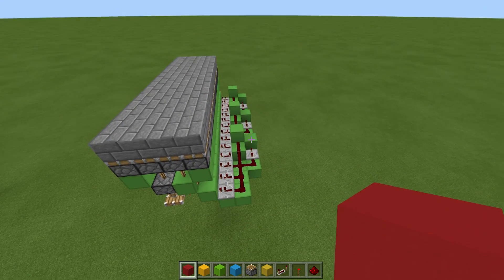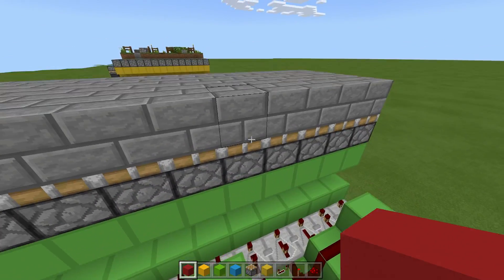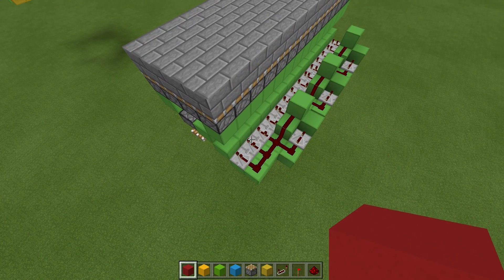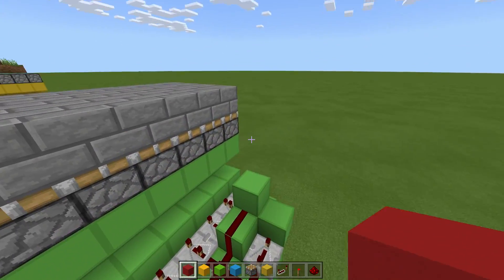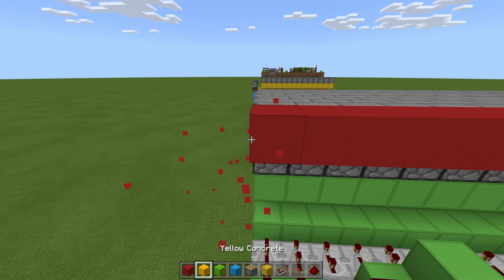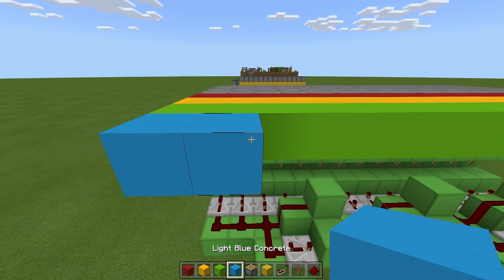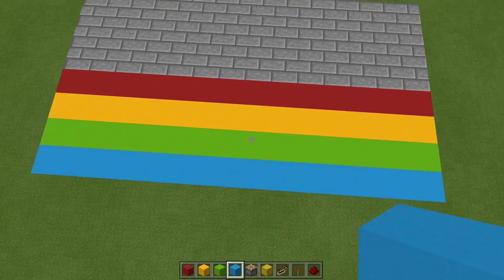Now we're going to go to the right-hand side and place the blocks which get swapped with the walkway blocks. I'm going to do a little rainbow walkway, but you can make it whatever you like — just make sure it's the same size: 4 by 14. So if you want to copy me: a line of red, then a line of yellow, then a line of green, then a line of blue. It is 4 by 14 blocks.